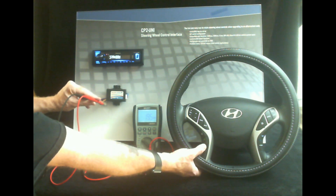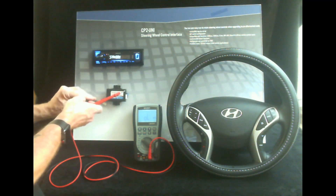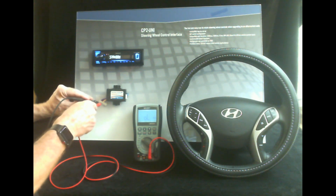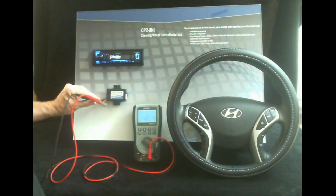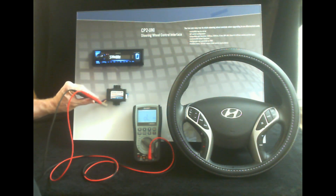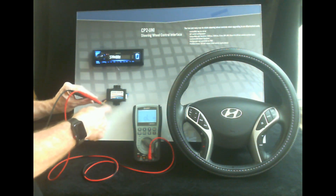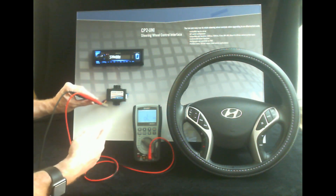So as you can see here with it correctly wired, we're getting readings on all of the buttons. Now what would happen if you had it incorrectly wired? We'll just jump over here to the white wire that isn't connected to anything. Hyundai is a bit of an anomaly because it only uses one wire for the module. Most cars like Toyota, Honda, they have two or maybe even three separate steering wheel control wires — in which case you'd be using the white, the white and black, and the white and red. But again, it's Hyundai — all buttons are on one wire, we're only using the white and red.